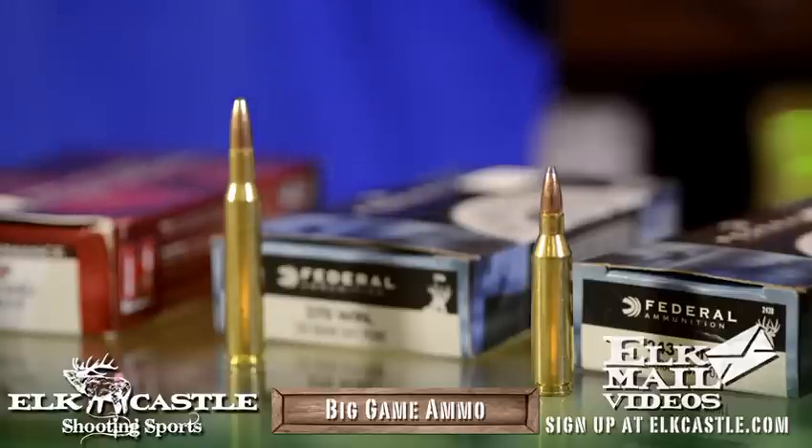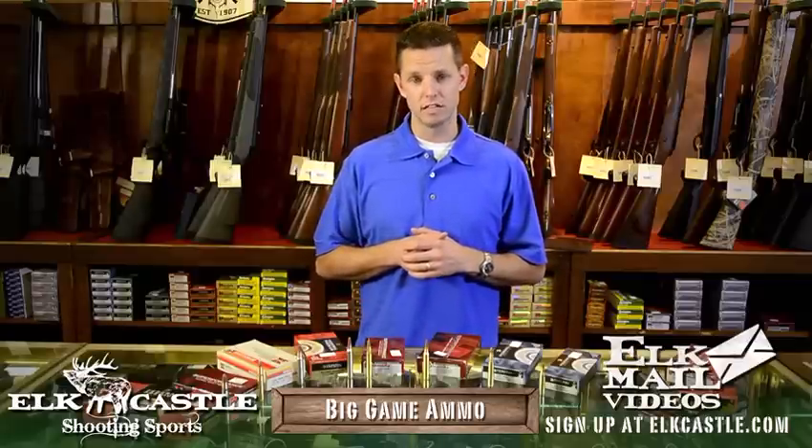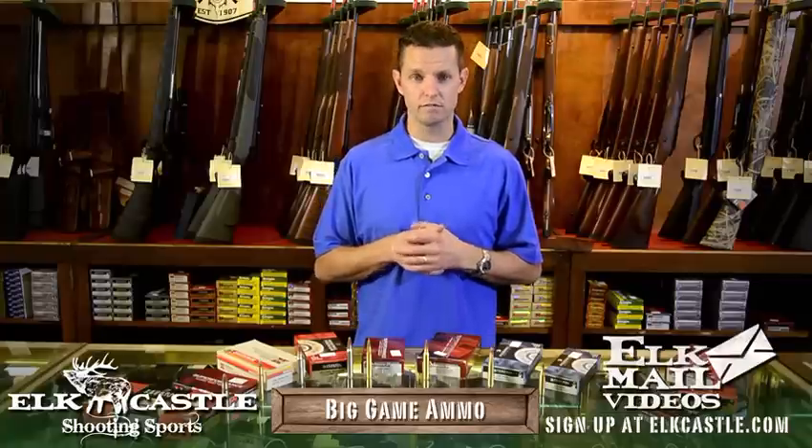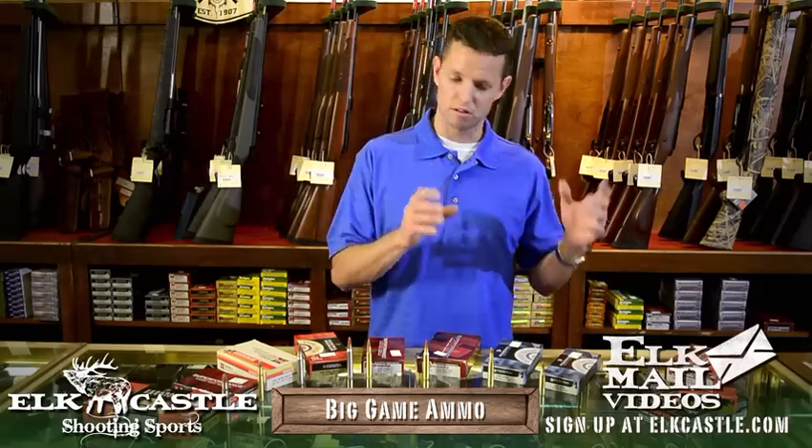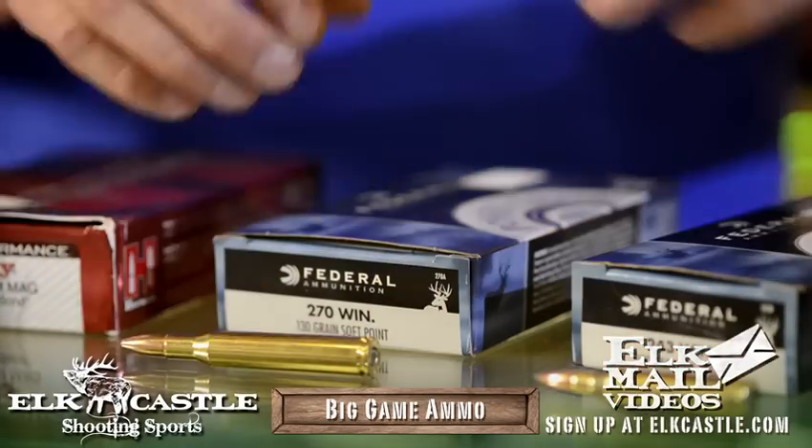So can you use a 243 or a 270 to kill elk? Absolutely. Have there been thousands of elk shot and killed with a 243 or a 270? Absolutely. Did Jerry Jones get a facelift? Absolutely — but that doesn't make it a good idea. So in my mind, the 243 and the 270, for those of us that don't elk hunt a lot, are not considered good elk cartridges.